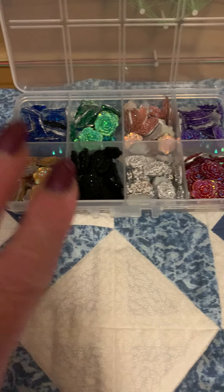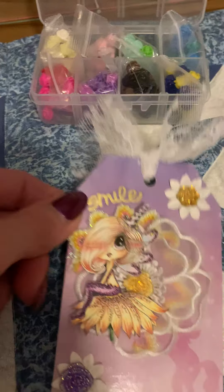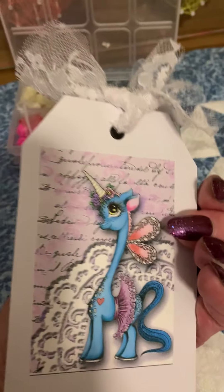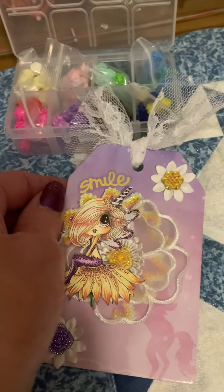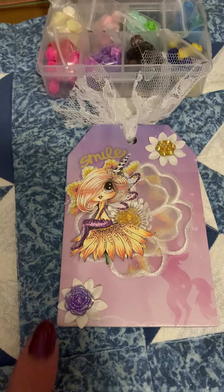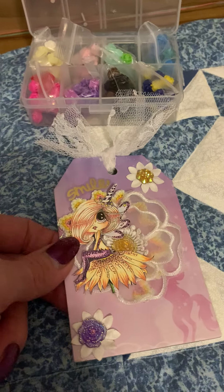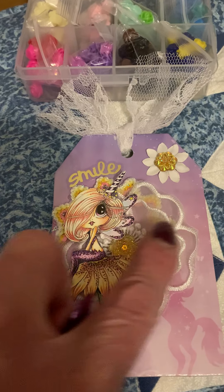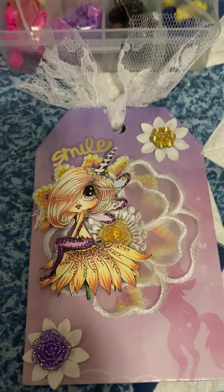If you recall, this is what they came in — the case with the different colors in the two styles. This is one of the first things I created. I added some lace at the top, and if you turn it over it was another Sherry Baldy image, a digital image. You can add that bling to any project, simple as a tag, and it just makes it pop. I did add one in the center of the applique too.